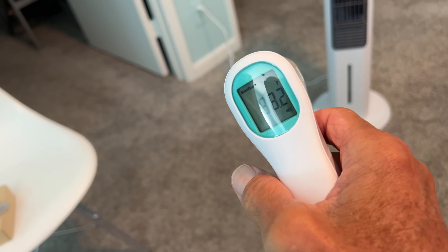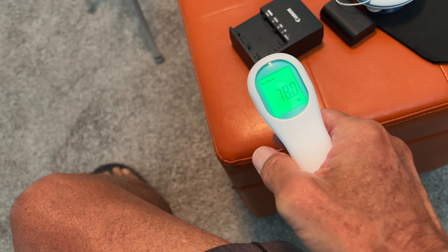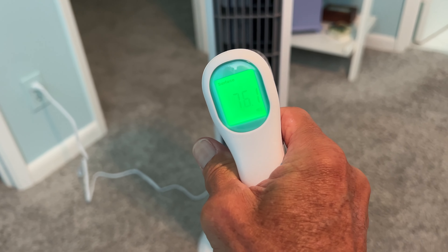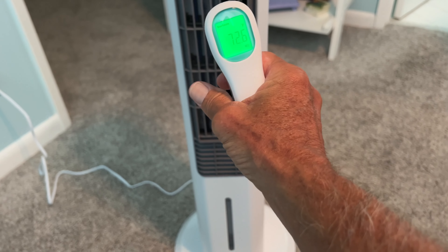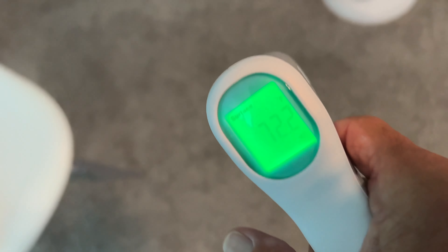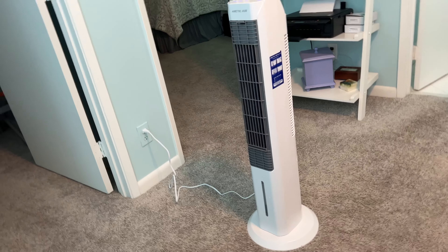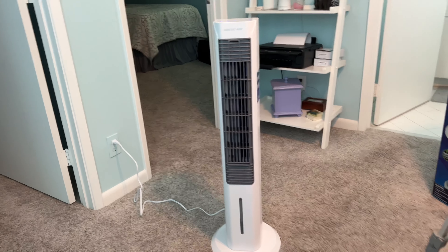The room was pretty hot earlier. Let's test this — you can see, 72. That's pretty good, so it's definitely working. I would highly recommend it. If you've got a small area — I'm right here working on my desktop — this thing is blowing right on me and it's keeping me cool; it's actually too cold. I may have to turn it off.